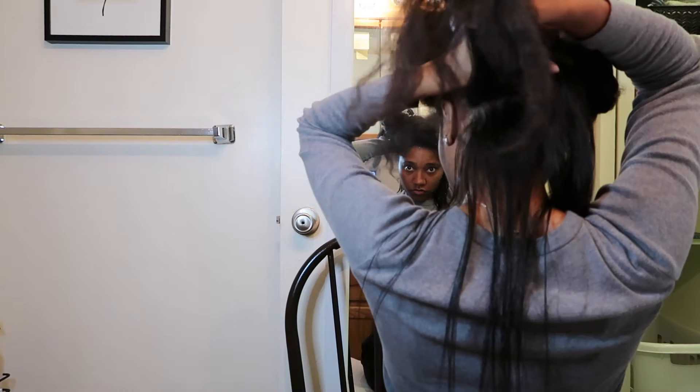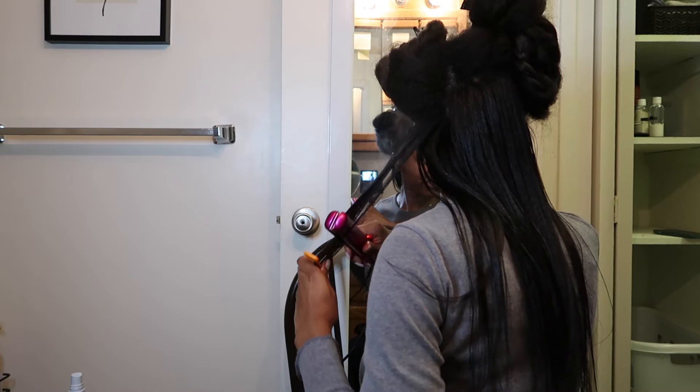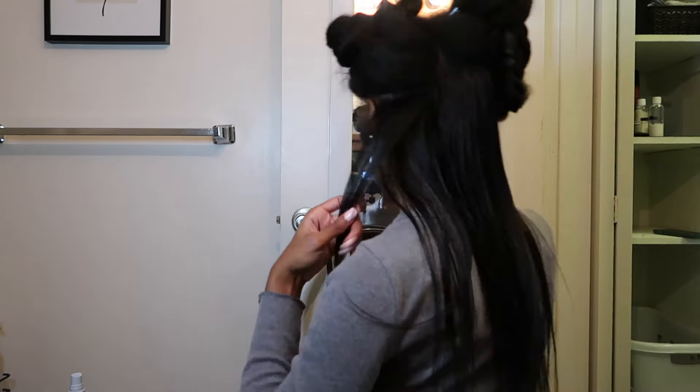I want to warn you that when I do this process my hair does look greasy — don't be afraid of this. It will calm down after a few days, and I really feel like this makes a difference. A lot of times I would be worried about my hair looking too greasy, but the result was that my hair would dry out quicker.